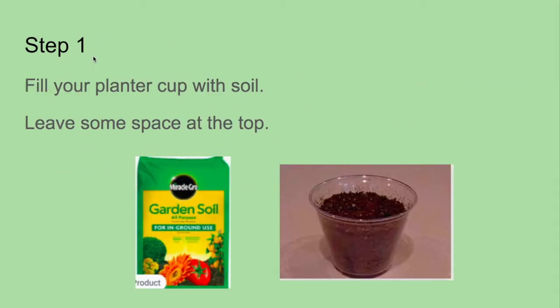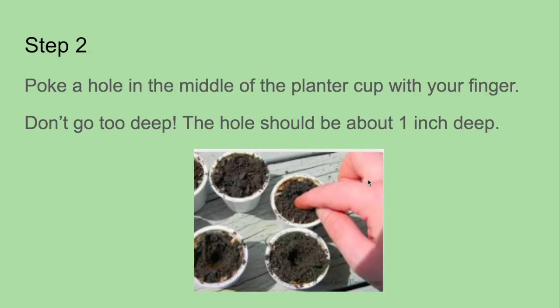Step one: fill your planter cup with soil. Leave space at the top. You see that space they left right there? Step two: poke a hole in the middle of the planter cup with your finger. Don't go too deep. The hole should be about one inch deep.